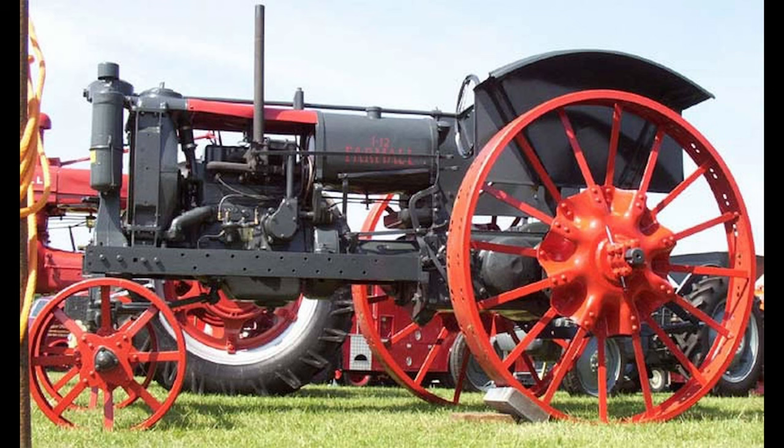Today we talk about the Farmall F-12. Stick around to learn more.